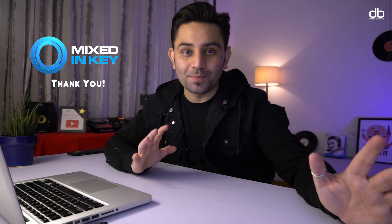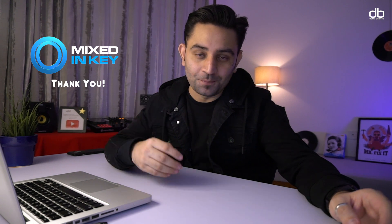That's been it for today, but before I end this video I would like to say thank you to Mixed in Key for sponsoring this video. I really hope you enjoyed watching and got to learn something new. If you did, please don't forget to hit that like button, share this video with your friends, click that subscribe button, and click the bell icon to get notified every time I upload a new video. My name is Deep and I will see you guys in the next one.